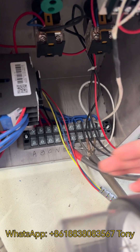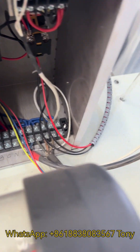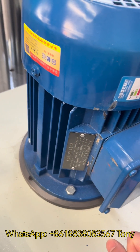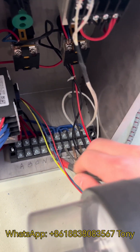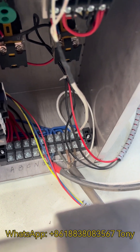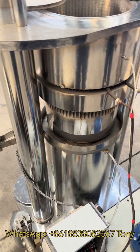If your machine is single phase, you just need to connect one live wire and one zero wire. For the motor it's also single phase — you just need to connect one live wire and one zero wire. For each machine we mark the electricity on the panel, so you just need to connect it according to the marks.